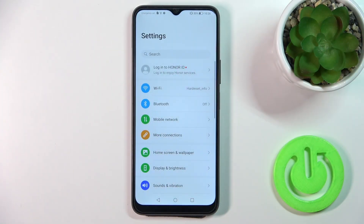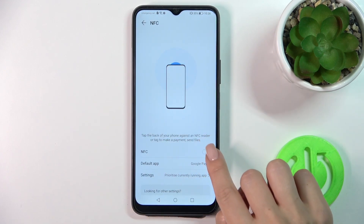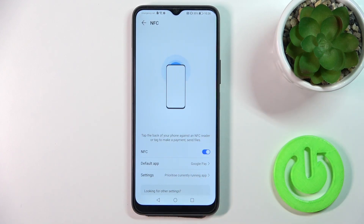First, open the Settings, then tap on More Connections. Click on NFC, and to activate or turn off this option, just use the toggle switch.